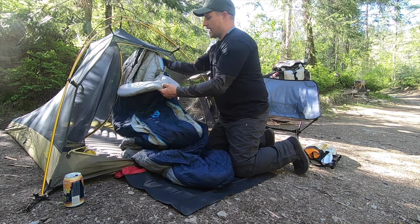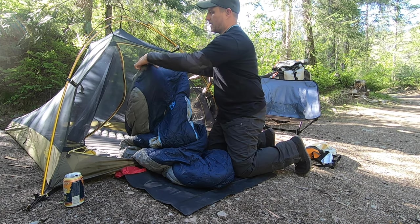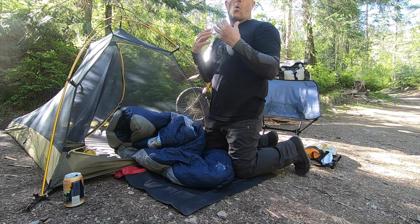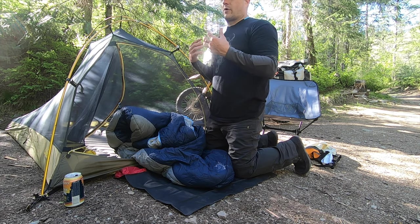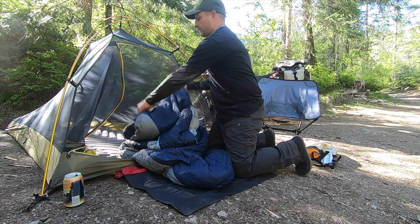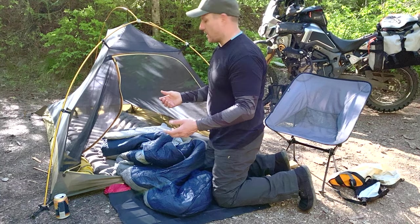Another thing you'll notice is that in the head area there's a little flap, and if you tuck it in it really helps to seal all the warmth in around your head when you're inside. If you get too hot, just flip it out and it allows you to let some air in.